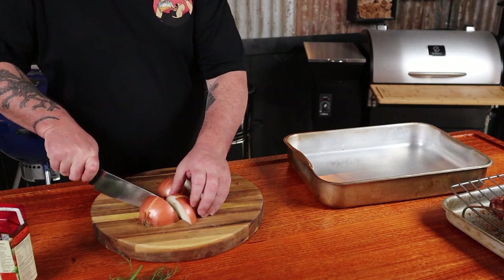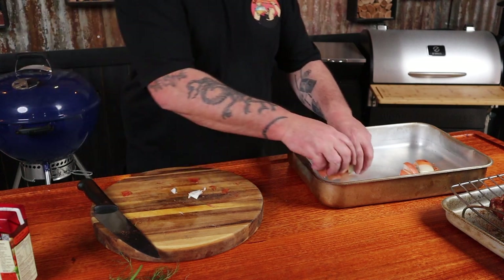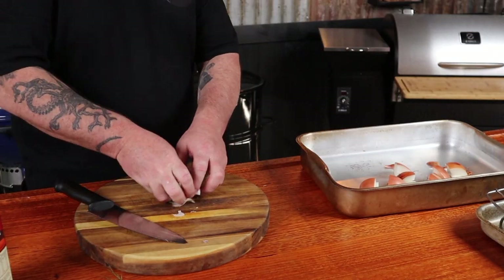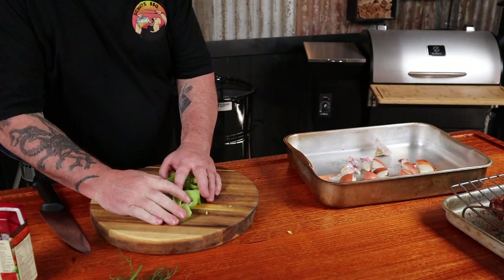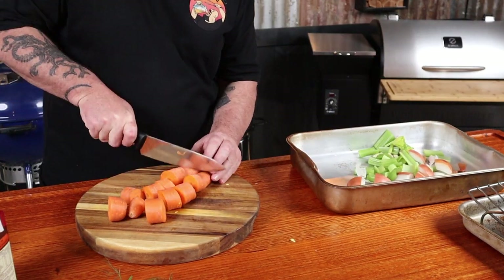I love homemade gravy, so let's make one. Into a pan add a roughly chopped onion — skin and all — the skin will actually help the gravy get a nice dark brown color. Add a whole head of garlic, just cut it in half and throw it all in, some celery roughly chopped, and a couple of carrots roughly chopped.